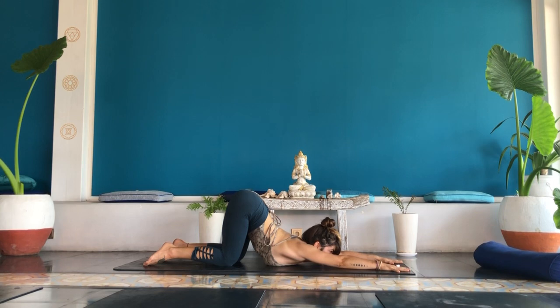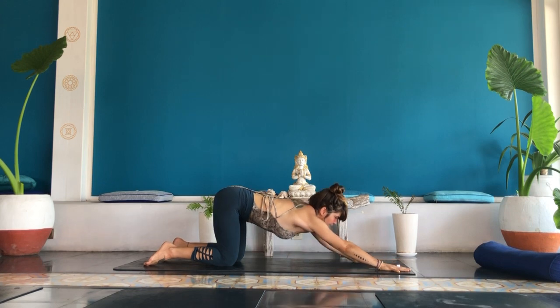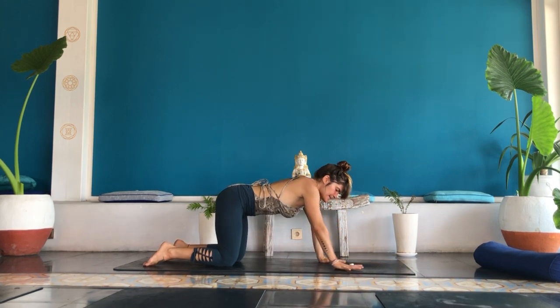Breathe in and out of your nose. Inhale. Good, walk your hands back. Tabletop.